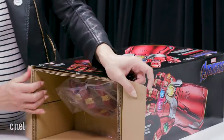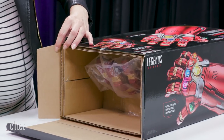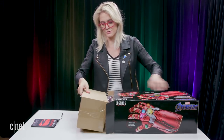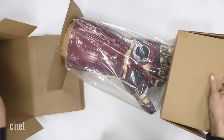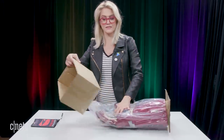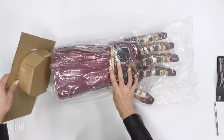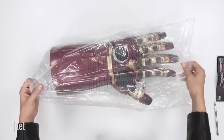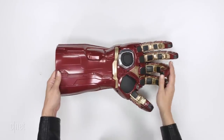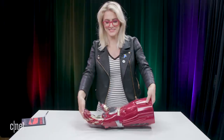Wow, this is really big. Got some extra tape inside here holding it down. Let's pull this baby out. Oh my goodness, wow, that is major. Obviously you don't want to jostle the infinity gauntlet — this is very serious. Let's take it out of the bag. We got palm side up, the fingers are articulating — look at this!